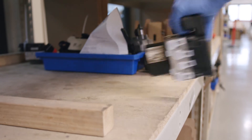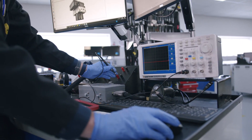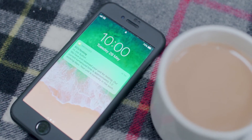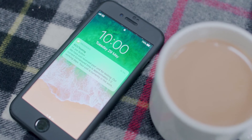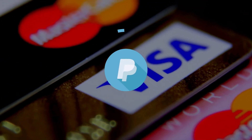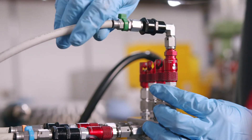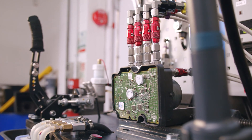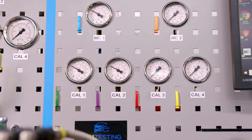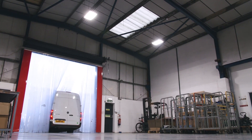Once we receive your unit, it is scheduled to an engineer who will fully test your control module to confirm the faults. You will then be notified of the test results along with the full rebuild quotation. You can make payment instantly by credit or debit card or via PayPal. As soon as payment has been made, your engineer will be informed and your unit will be rebuilt, then retested to ensure full eradication of the fault. Your unit is then shipped back to you via next day tracked courier service.